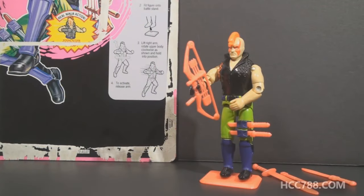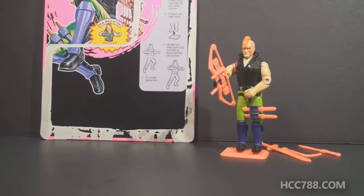This is Zartan, version 2, the Master of Disguise, from 1993. This figure was only available in 1993 and was part of the Ninja Force series. Ninja Force was first introduced in 1992, so this figure was part of the second year of Ninja Force. This is the second version of Zartan.